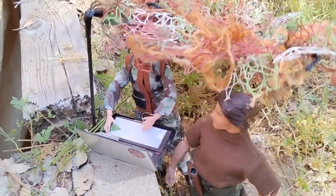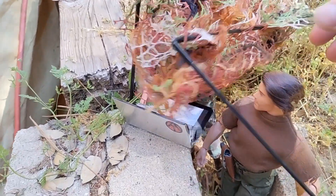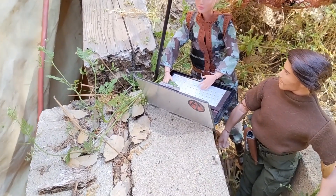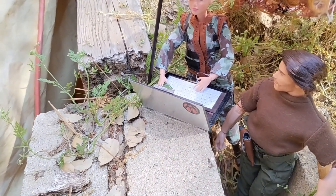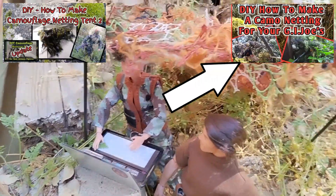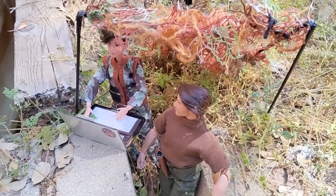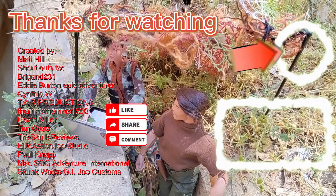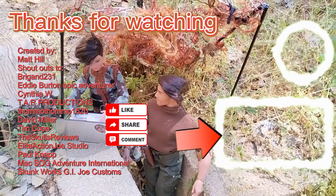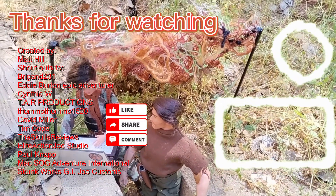This was a quick and easy project. I'm pretty happy with the way it turned out — it looks nice and was pretty easy to do. I like making these little camouflage nets for my action figures. I've done a couple of how-to videos on it and you can find them here and here; they'll also be linked in the description box.